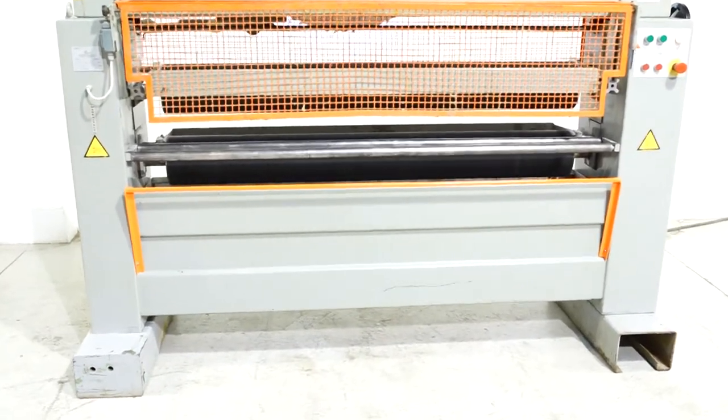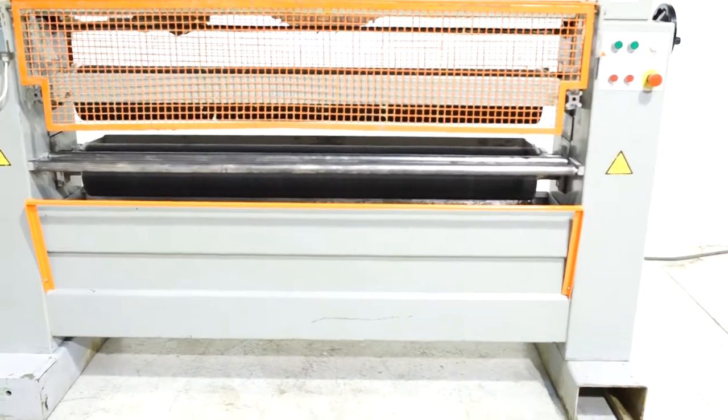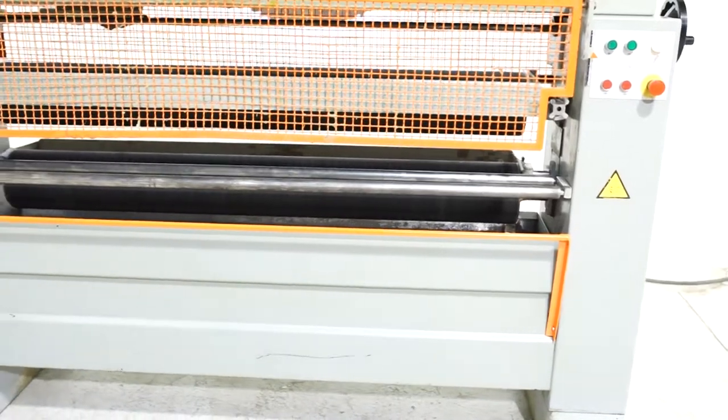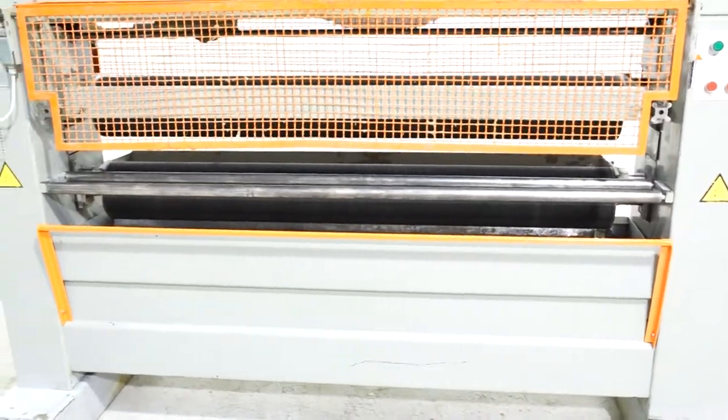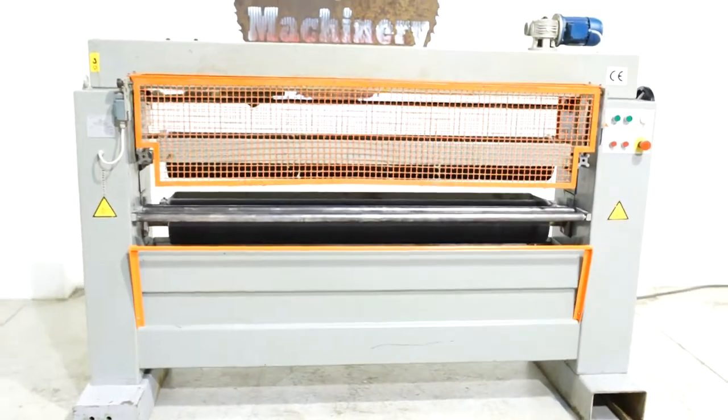It's a model C-2R160. It does have a 63-inch width capacity and a 3¼-inch daylight opening. It is very, very well cared for. As you can see, it's just not all covered in glue.